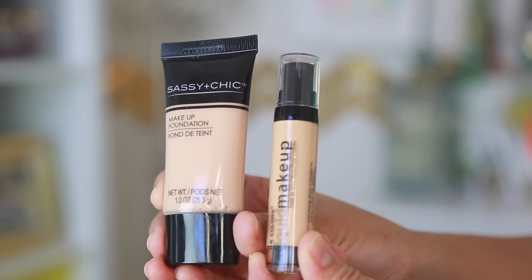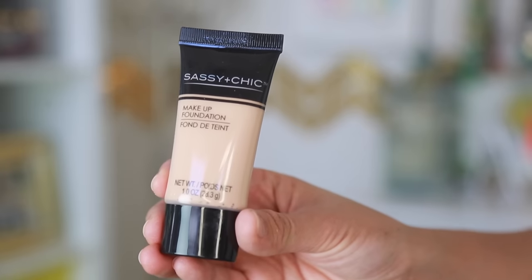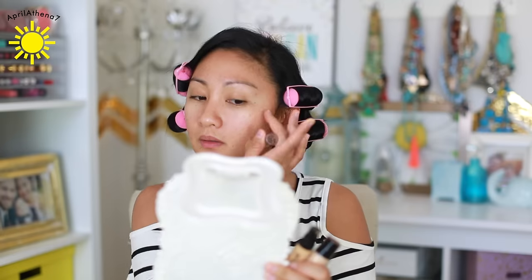I actually have two different foundations because one looked lighter than the other, and I'm just trying to figure out my color. The one that blends better is the second one, so I'll go ahead and use that one — that was by Sassy and Chic. These sponges totally remind me of my childhood. I used to use these for foundations — I love them.